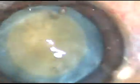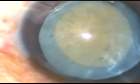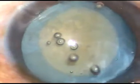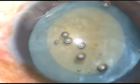If we do capsulorrhexis in this way, we can always avoid the Argentine flag sign. Thank you very much for watching.